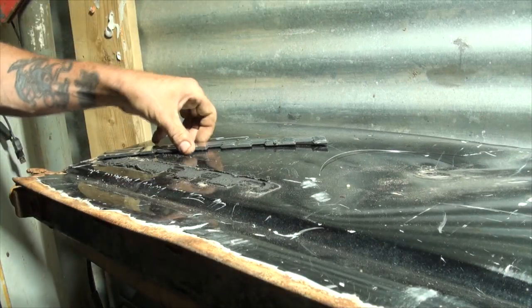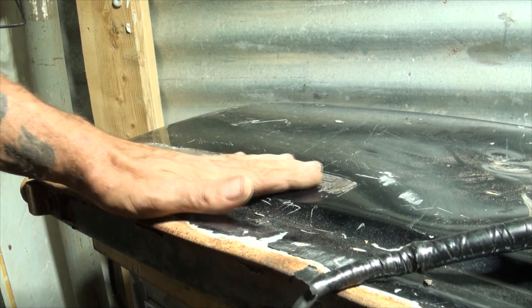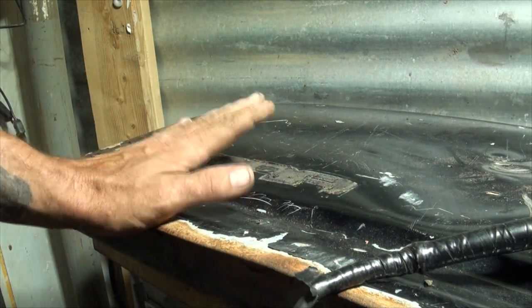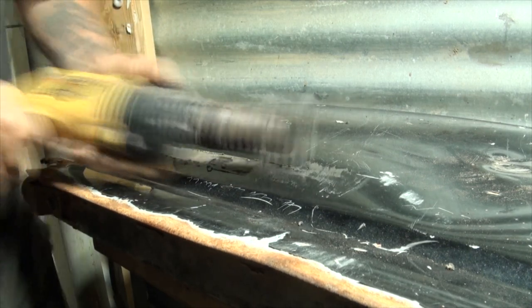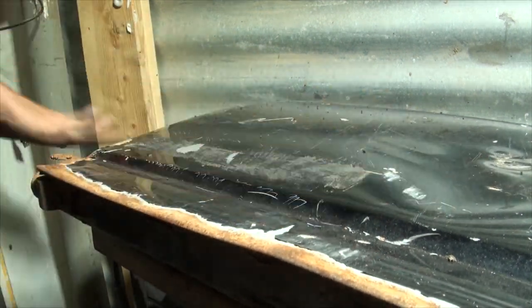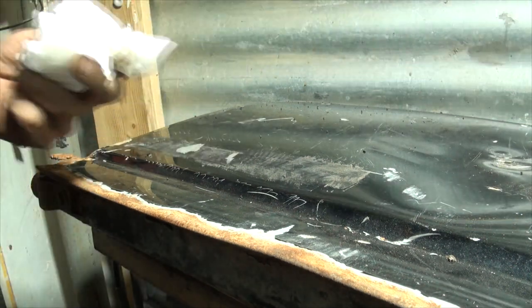We cut through the glue and removed the badge. 3M does make a very good decal eraser that takes this glue off like magic without damaging paint or glass - but we're doing body work so there's going to be scratches from sandpaper here anyway. What we're going to do is use a wire brush to get rid of that glue, then she's all warmed up - we can take a razor blade and get rid of what's left.